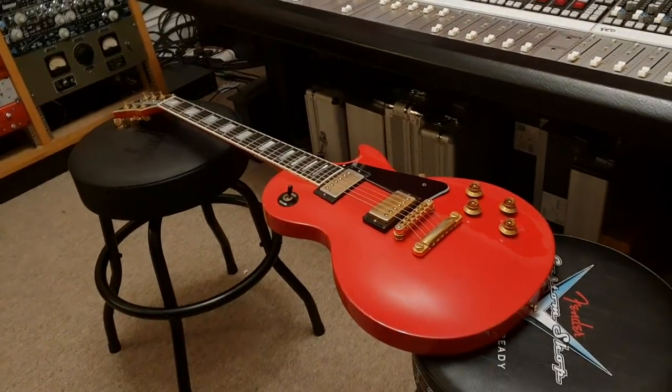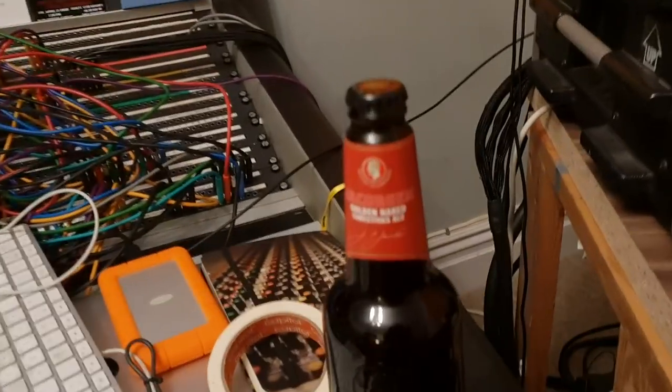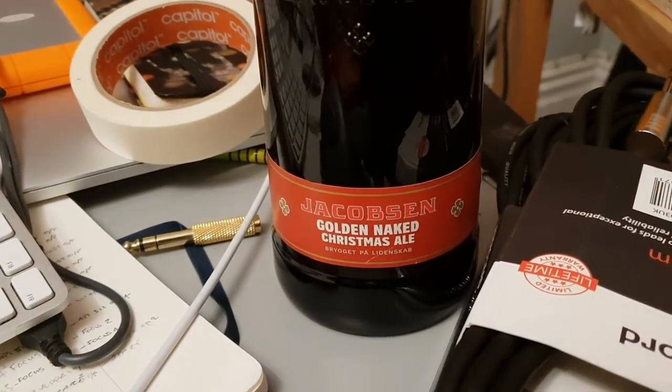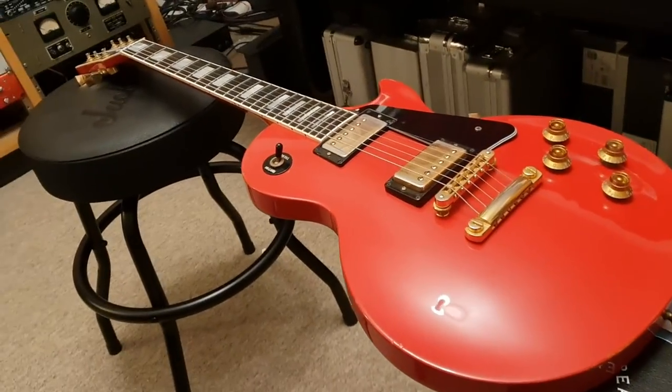Hey guys, what's up? It's your buddy Keith back here live in Essex Recording Studios just outside London in England. We've had a killer Christmas — I was in Denmark for Christmas, and also in Greece the week before. You can see we got some Christmas beer from Jacobson while I was away. And now I'm back here at the studio with a huge backlog of guitars. The hallway is full of them — I'll just show you out here.